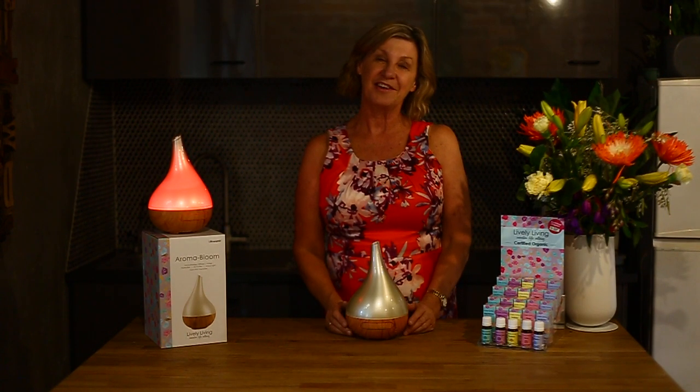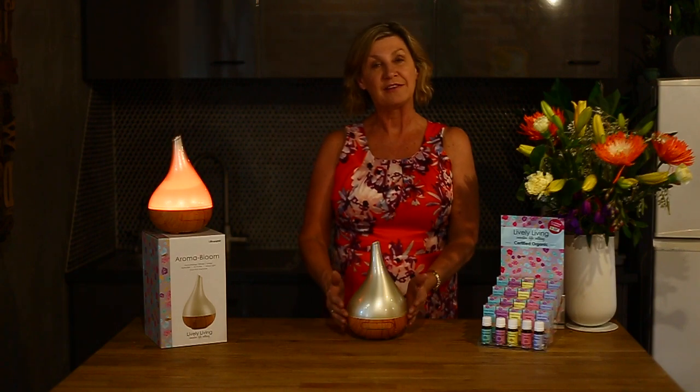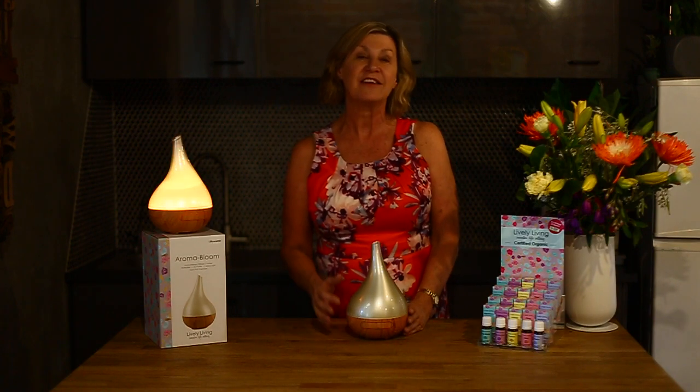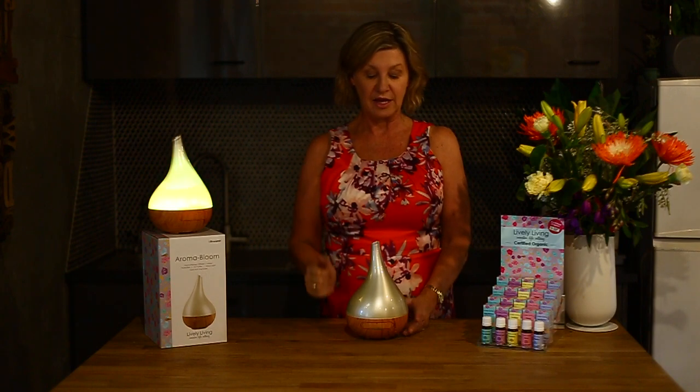Hi, I'm Julie from Library Living. I'm very excited to present to you today our gorgeous Aroma Bloom, which has the wood look base with the cream pearl lid. This particular Aroma Bloom differs from some of the others in that it has several lighting functions, which I'll explain as we go. You'll see it here cycling through all the series of beautiful relaxing colors.